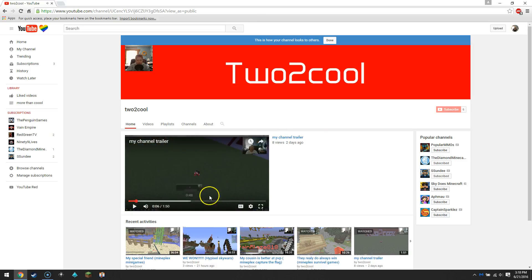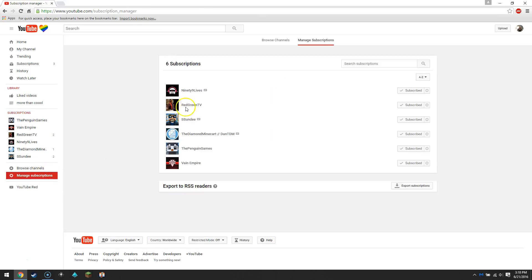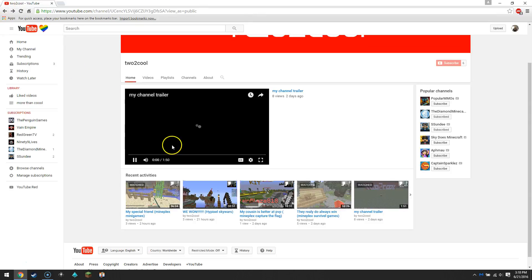There's your channel trailer — you can put that right there just like that, and browse channels like that. You can manage your subscriptions here. You're probably wondering how do you know when someone subscribes to you — well, if you're using Gmail it will be emailed directly to your Gmail. That's a pretty simple easy way to do that.